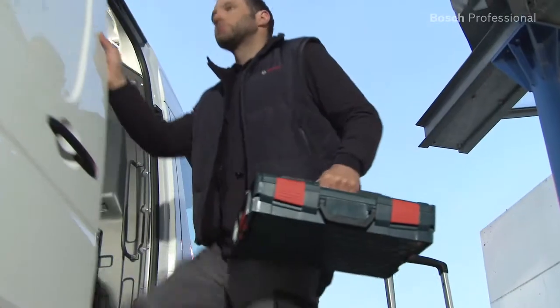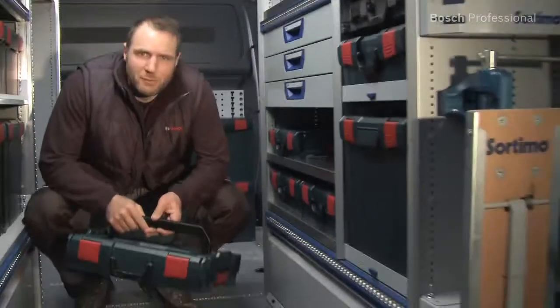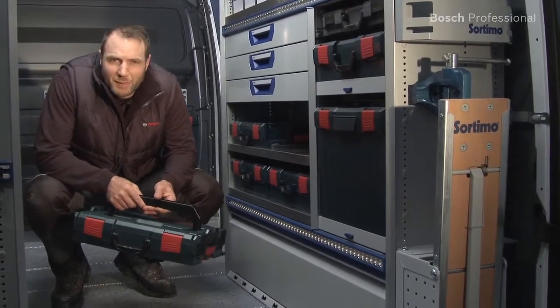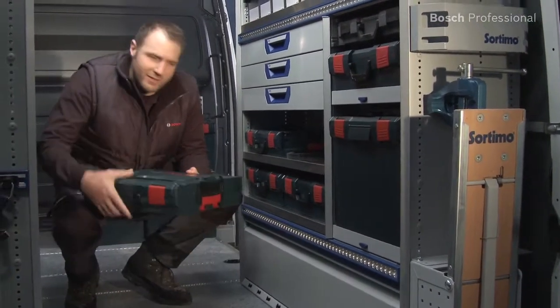The L-Boxes are compatible with the German TÜV-tested in-vehicle equipment system from Sortimo, so they can be stowed easily and absolutely securely on the shelves.